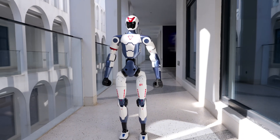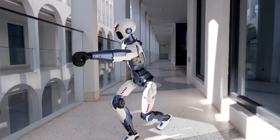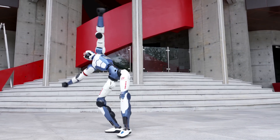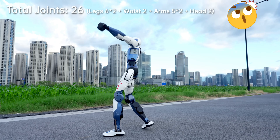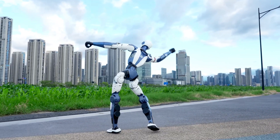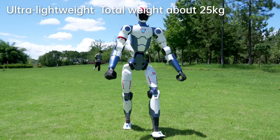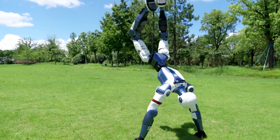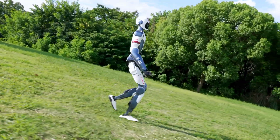And here's where R1 really shines: acrobatics. This little guy can sprint, cartwheel, handstand, and even shadowbox. The first demo video looked so insane that people online were saying, wait — is this CGI? Nope, it's real. R1 is built as a sports robot, a platform to showcase dynamic movement, not a household butler. It's also lightweight — around 25 kilograms and 121 centimeters tall — which makes all those flips a lot safer for both you and your furniture.